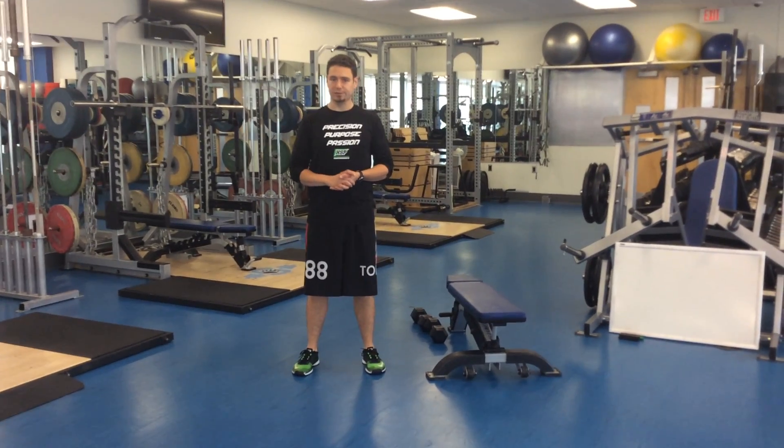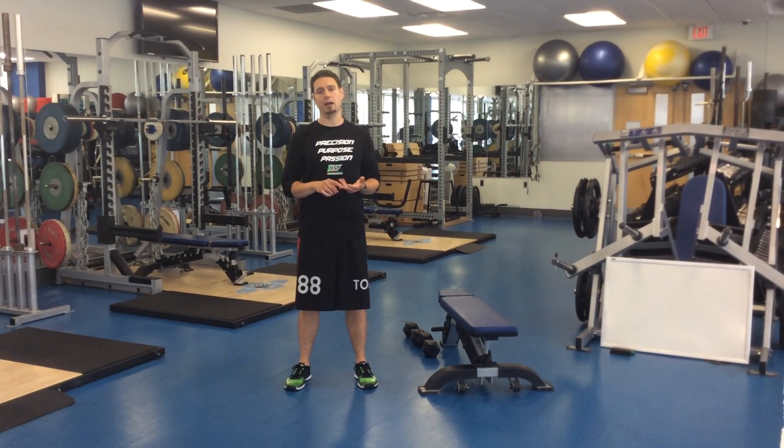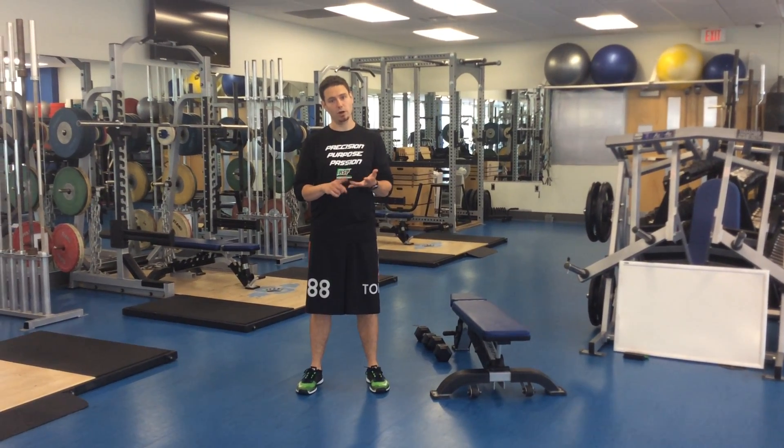Hey athletes, in this video we are going to explore the first major piece of our rear foot elevated split squat exercise, RFESS.